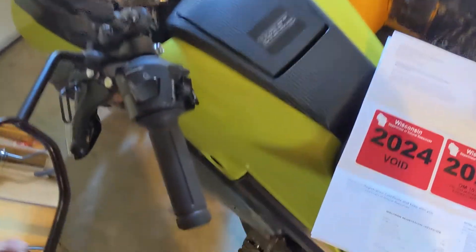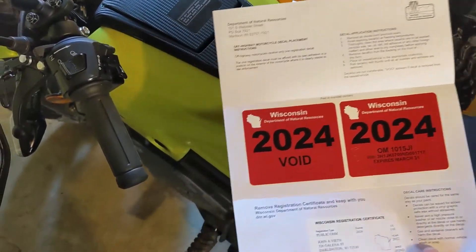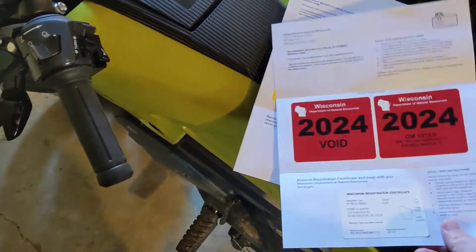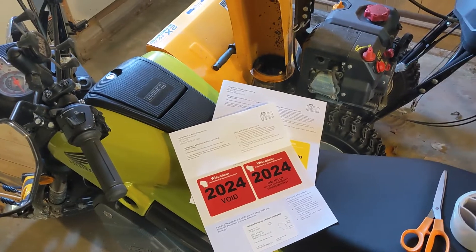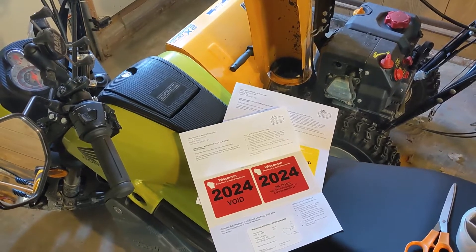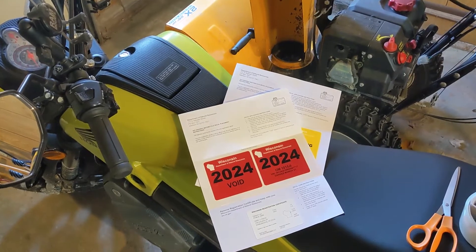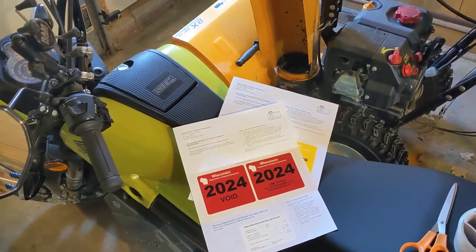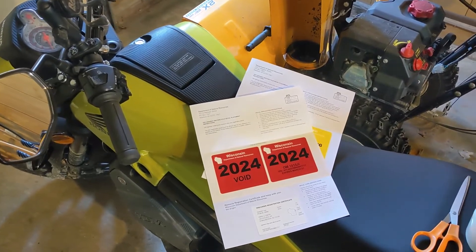Here they are — two stickers, two to a sheet, with some extras that say 'void.' Now I've got to get these stickers on the Navi. If you're like me, you hate putting stickers on your motorcycle. I don't understand who the DNR and these different agencies think they are requiring this — it makes a big mess on your vehicle. But the law is the law, so how can you get these stickers on your bike without messing it up?